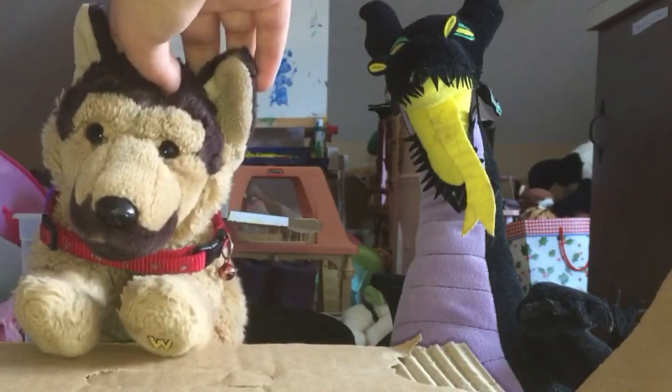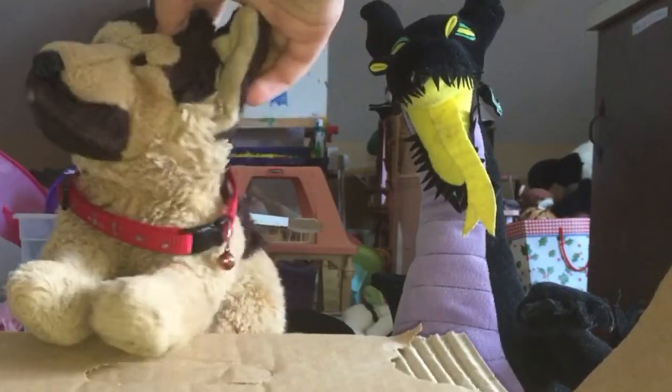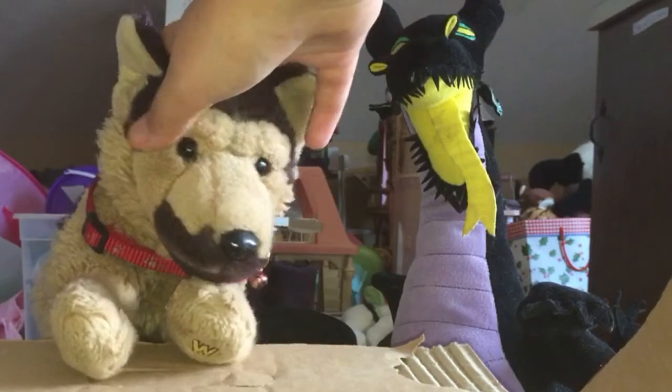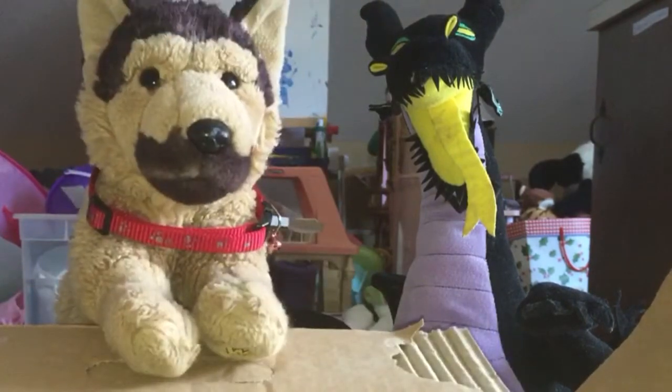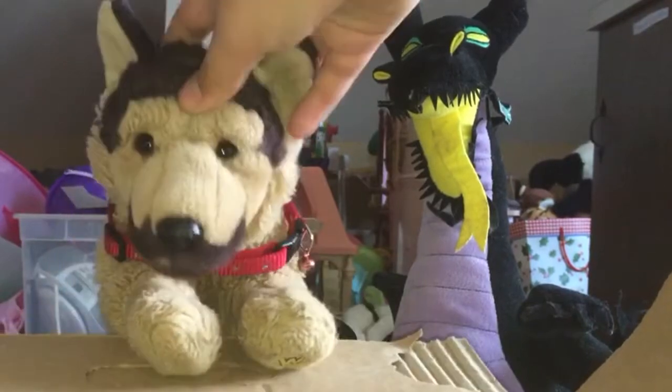I can hear you, Coral. Shut up, Blue! Anyway, ignore the background, please! This is my lab assistant here. Her name's Maleficent. Okay, let's get started!